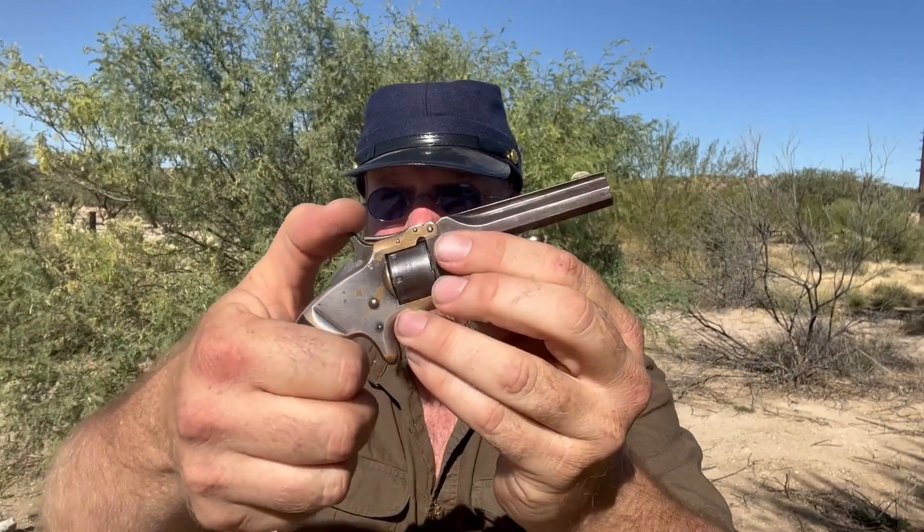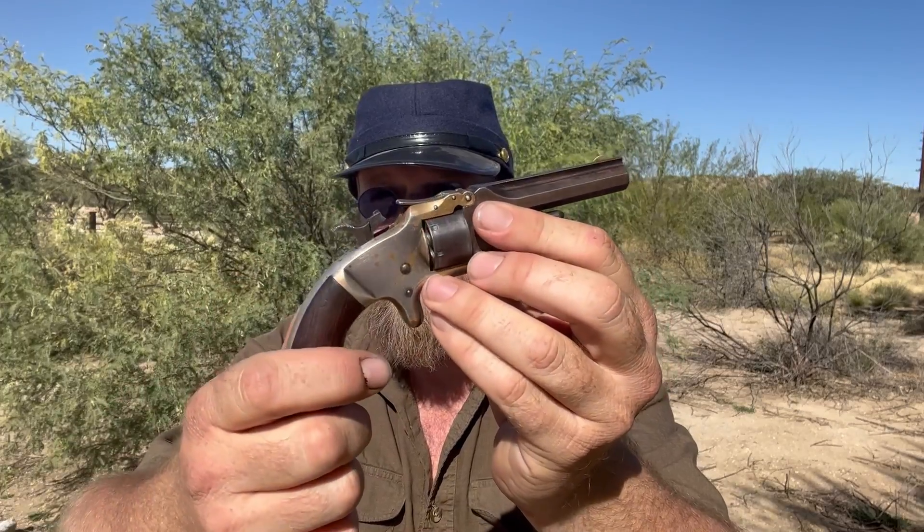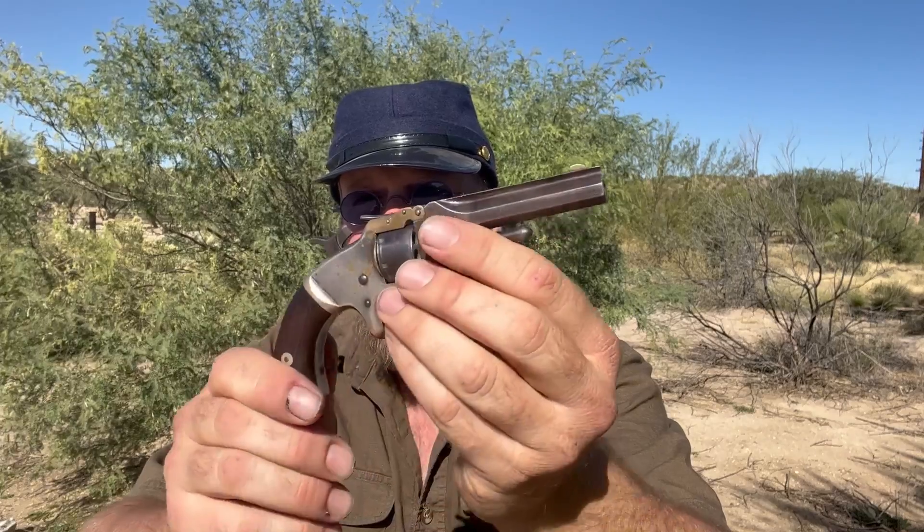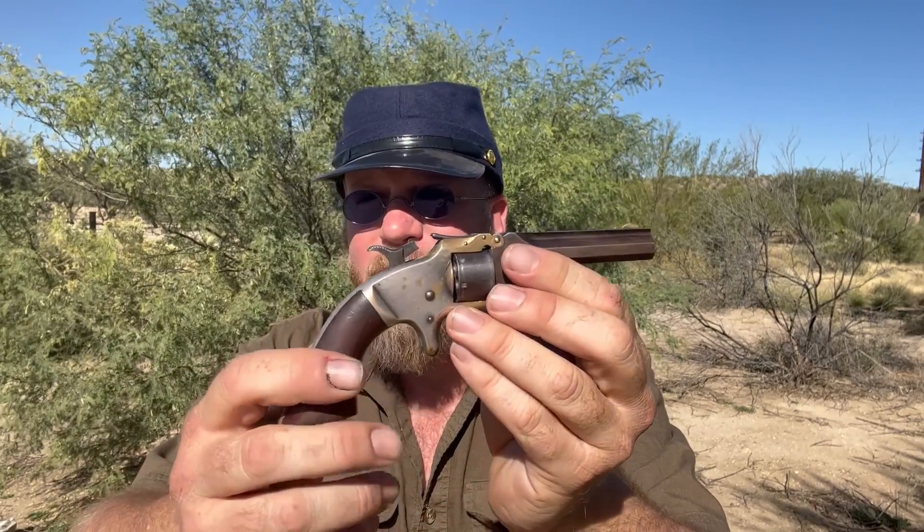It is a single action, meaning you have to cock it to fire it for each round that you wish to fire. It actually has a spring-loaded rear sight and a front blade, which are a little hard to see, but surprisingly more accurate than you'd expect.